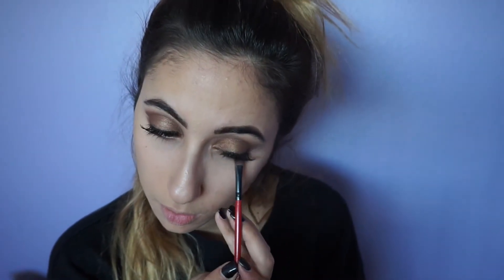I used the Real Techniques stippling brush to blend everything I just put on my face. To finish up my eye look, I went in with Hot Chocolate and ran that under my lower lash line. I also went back in with the fluffy brush and blended out my lower lash line so it can be more smoky.